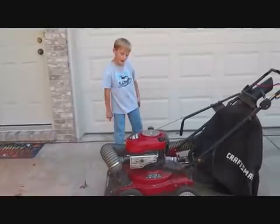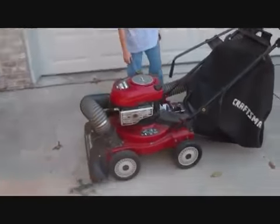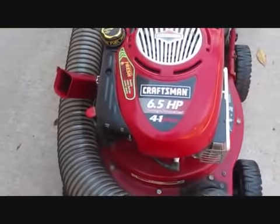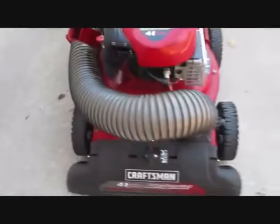On this side you have your on and off switch. By the way, this is a 4-in-1 model — a vacuum, a shredder, a chipper, and a blower.